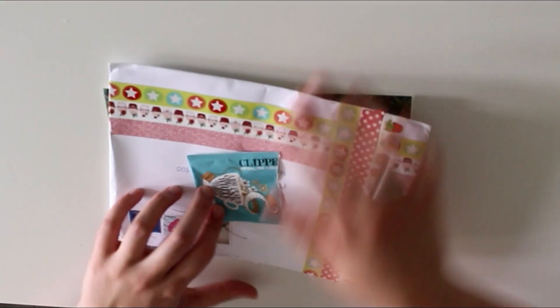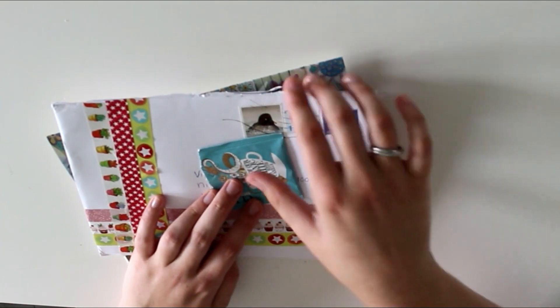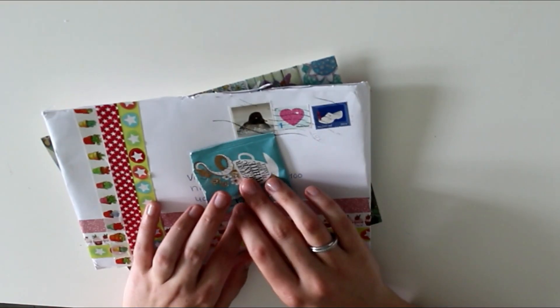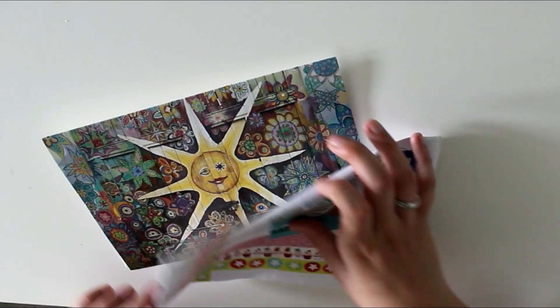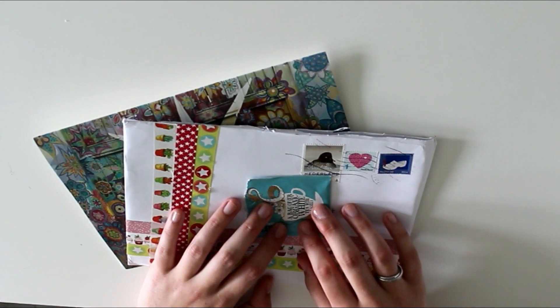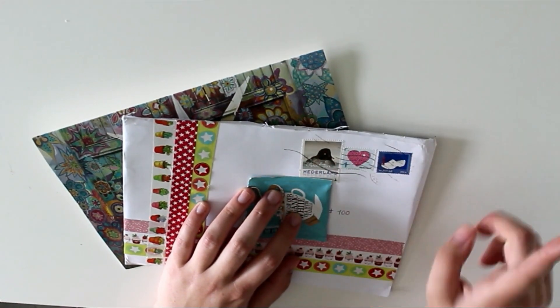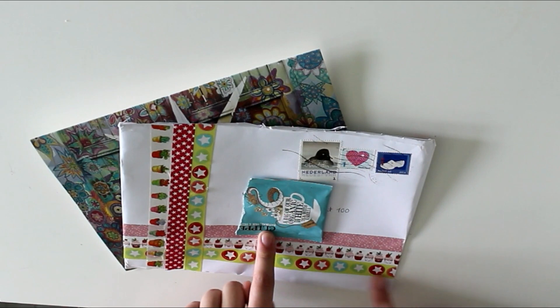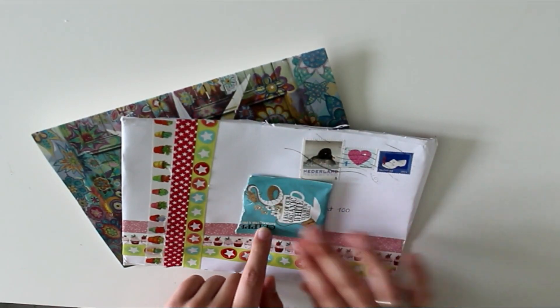At the beginning of the video I promised I would show you the swap that I received today. I opened the envelope already because I'm very clumsy and doing that on camera is not a good idea — I haven't really looked at what's inside yet. We have pretty stamps — I always like that — and she simply decorated the envelope with some washi tape, which looks really cute.